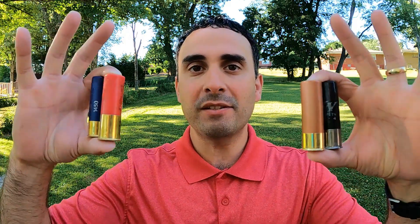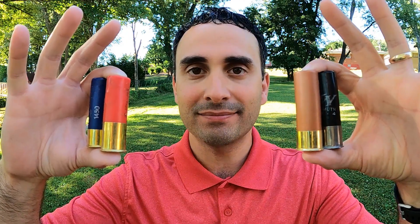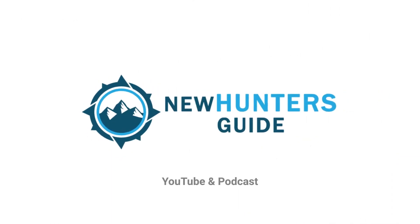So what is the best patterning bismuth shotshell on the market? Well today's the day to put that to the test. This is George with the New Hunter's Guide and today it is Bismuth Wars — we have a pretty cool test.